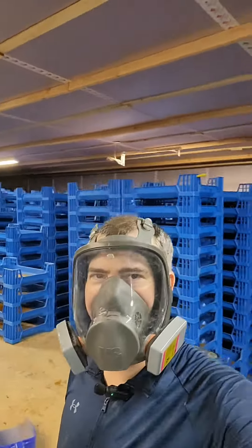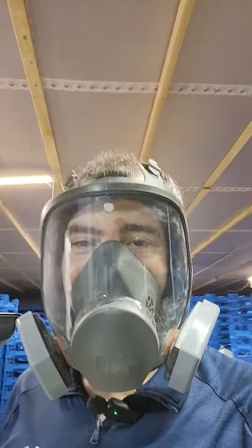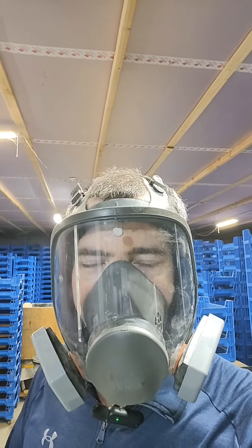So in this room here, it becomes a dusty environment. There are a few different ways we mitigate that. There's an exhaust fan right here that turns on every so often to help ventilate air and pull in fresh oxygen.